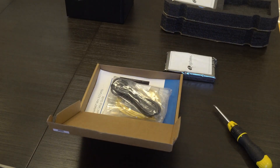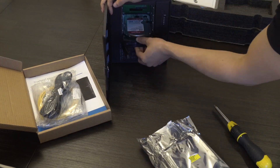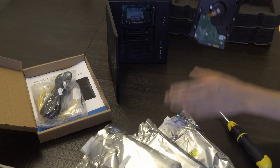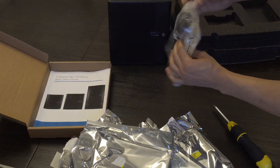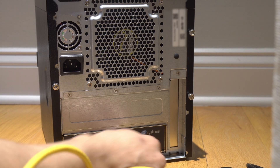Super easy. I had one that already had four-terabyte drives. This particular unit holds three-and-a-half-inch drives — five of them. They already came in the chassis in their little sleds, so you just have to slide them in. The operating system is already installed on the system on an NVMe — or if not, an SSD — that's inside. And you just have to plug it in.